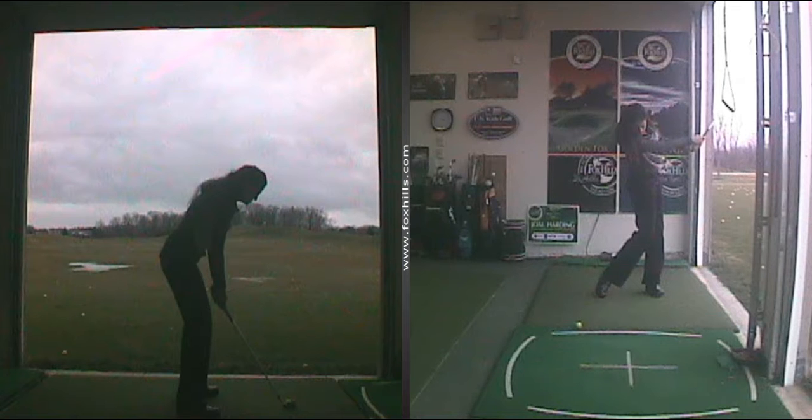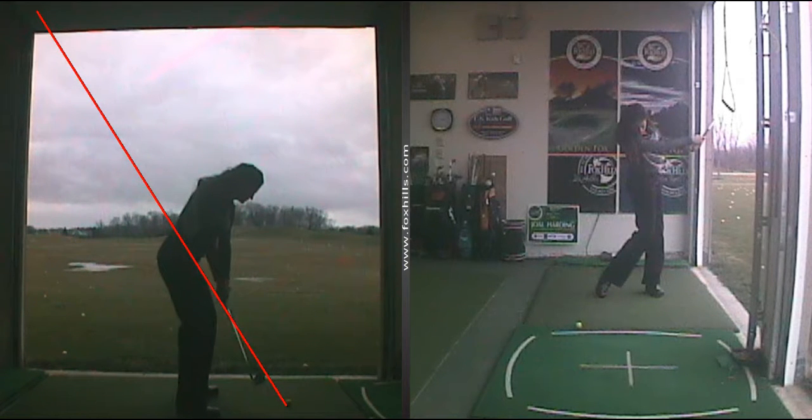Take a look at the left hand side of your screen. I'm going to draw our plane line right up the shaft through the body. You can see on the backswing — the club head, remember, we want to keep it as close to your plane line as possible, your swing plane. There I am, it's about P3.